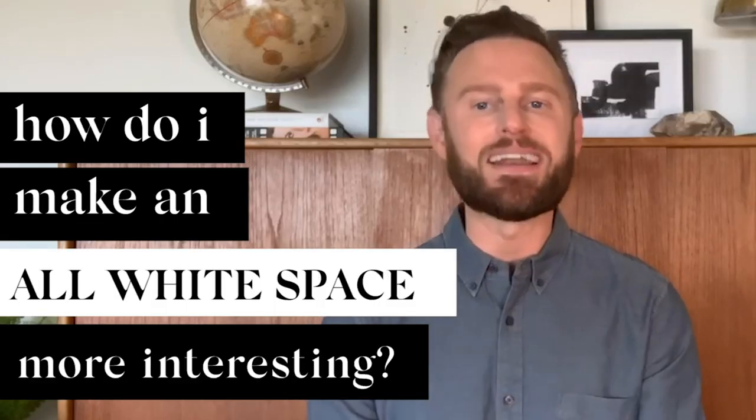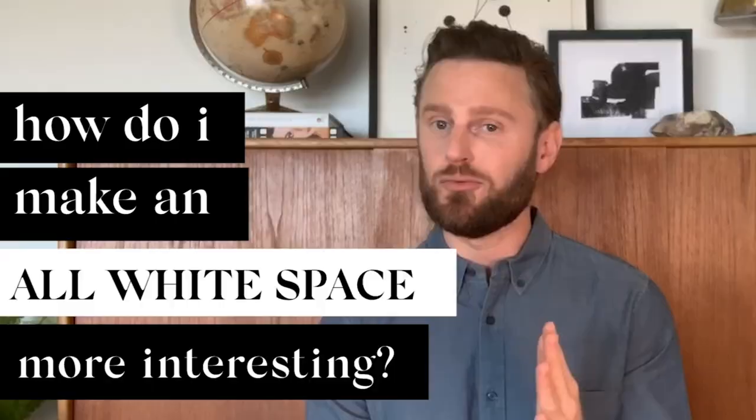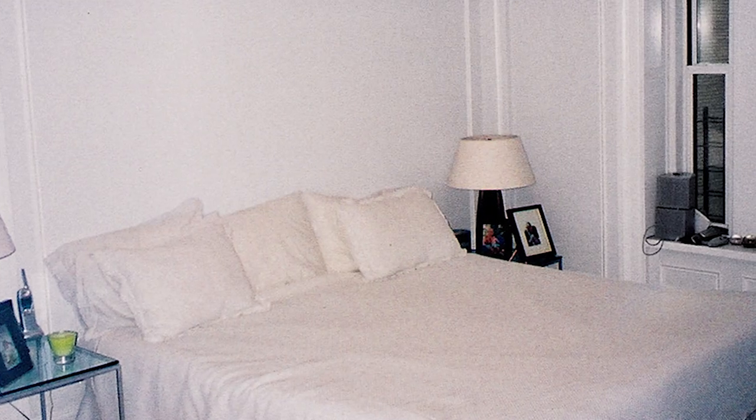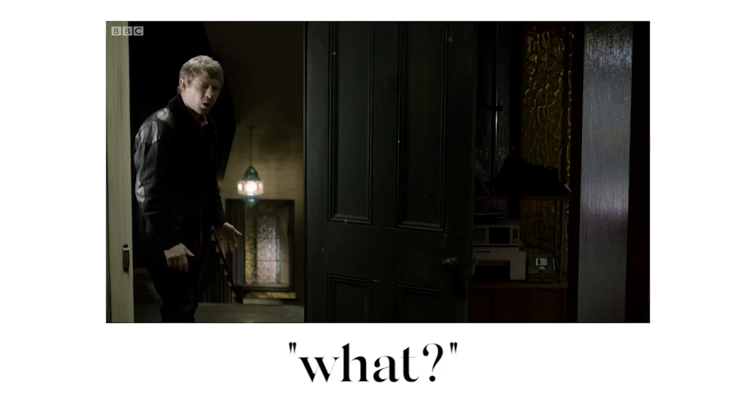Today I'm tackling one of my most asked questions: how do I add character and interest to an all-white room? We've all been faced with that room or that space with plain white walls and no architectural interest — that generic white box that doesn't have anything going on for it. But that white box is a perfect blank canvas for you, and I promise it can be interesting.